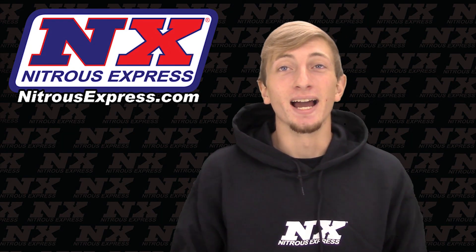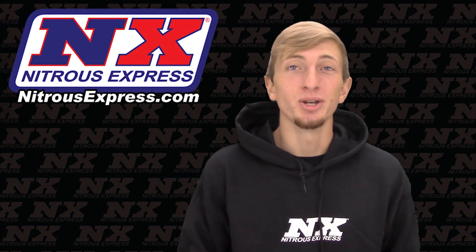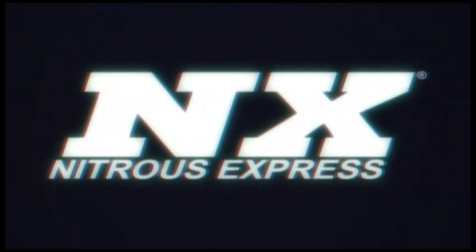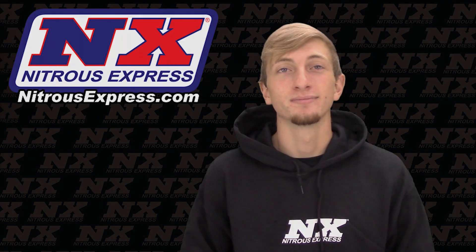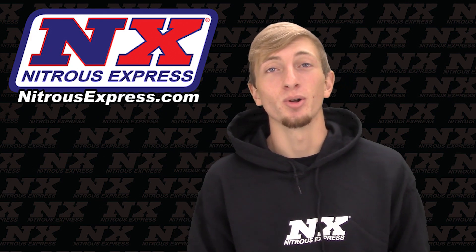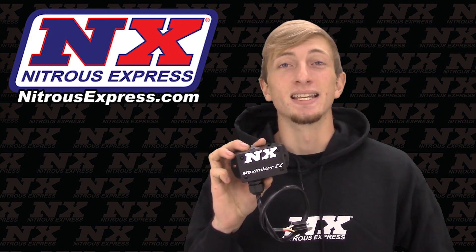What's up guys, my name is Blake and I am very excited to introduce a brand new product from Nitrous Express. Today we are announcing the best value and easiest installed nitrous controller ever produced. This is the Nitrous Express Maximizer EZ progressive nitrous controller.